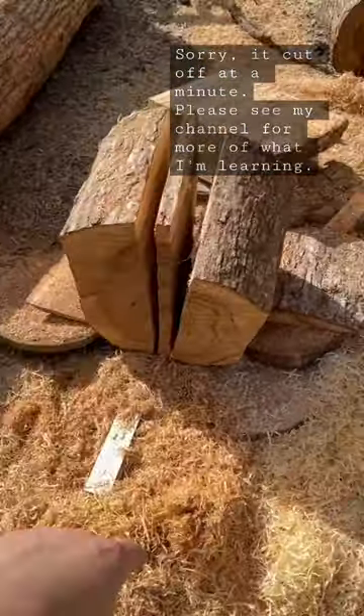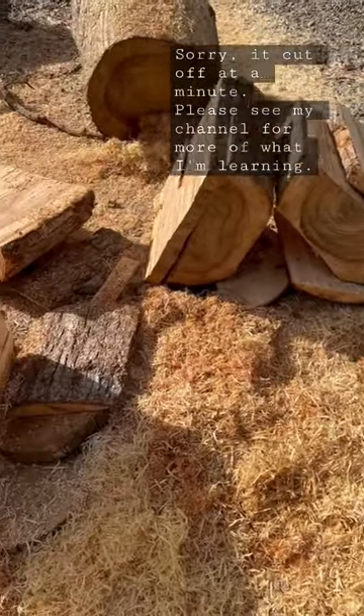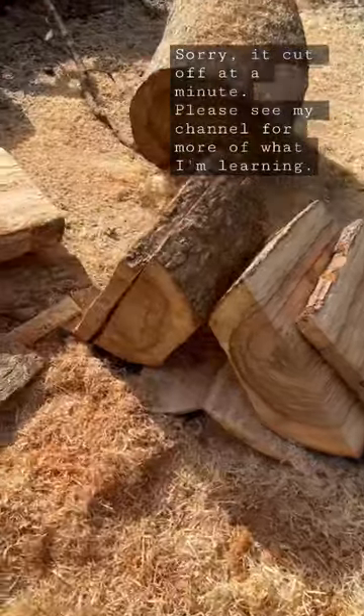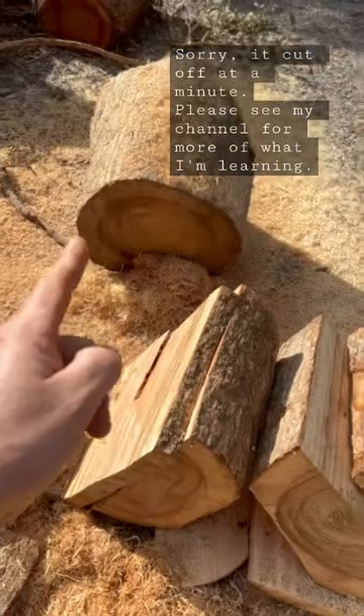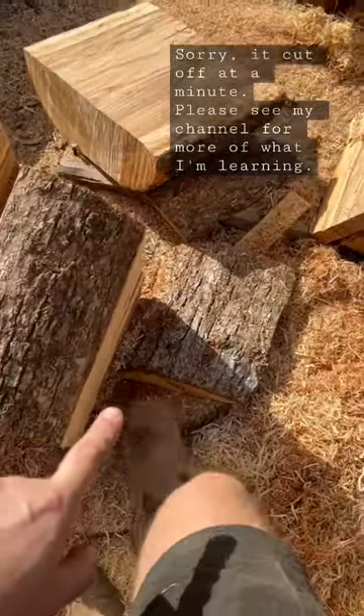Once I've done that, I mark out and make sure I mark the pith, which is the centre growth ring of the tree. Mark that up and then cut the outside pieces off — you cut the outside piece on either side of the log like this and let that fall to the ground.